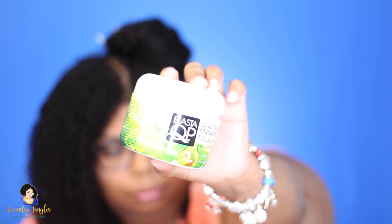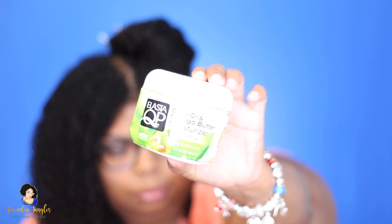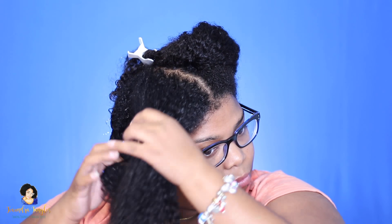Hey guys, I'm coming on to do a review of my holy grail, the Wetline Extreme Gel. I'm starting off by using an ElastiQP Mango Butter Moisturizer, just using this as a leave-in because I want my hair to stay moisturized. I don't always put a leave-in under this gel, but I wanted to try it for this video.